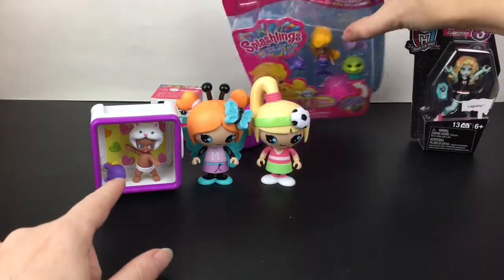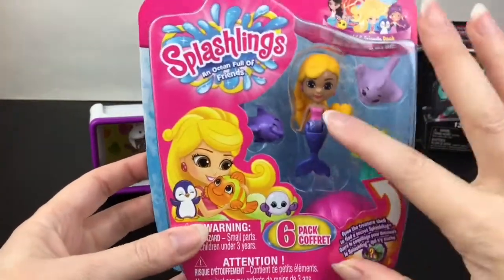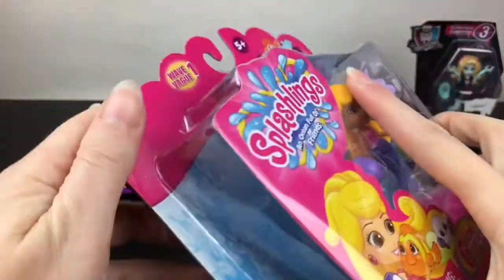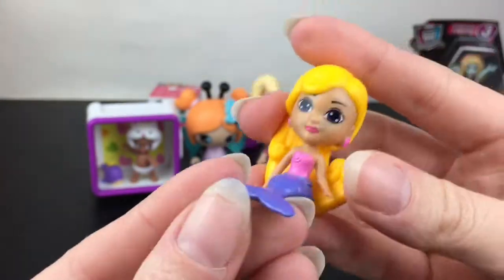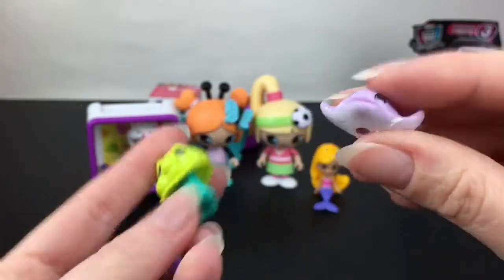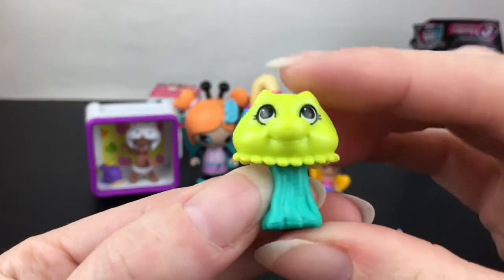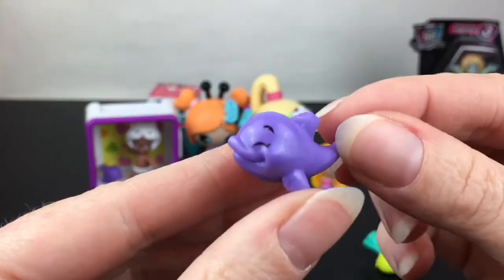Next up let's see if we can get some other sea critter buddies for our whale friend with our Splashlings Wave One. I really like the mermaid figures on these; they were a lot of fun. Our cute mermaid figure is named Isla — that's a really pretty name. She bends at the waist so she can sit. Then we have three cute little sea critter friends: Clyde Glide, Jiggles which is a jellyfish — actually a cute name — and Flopsy.